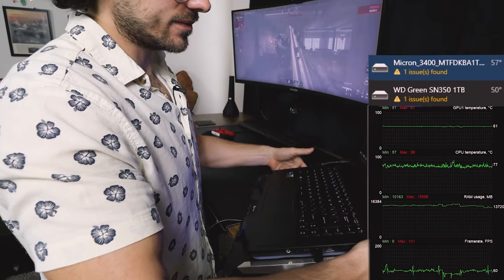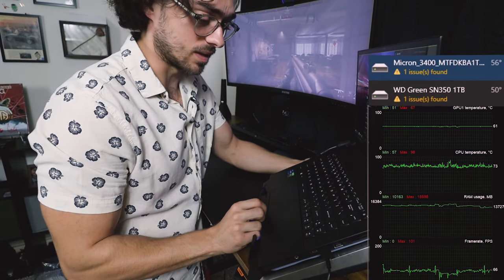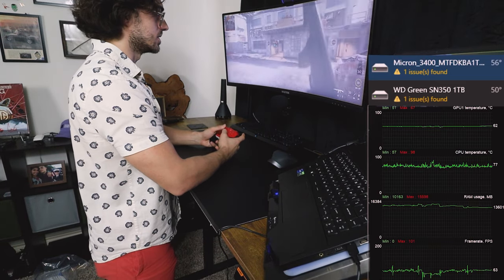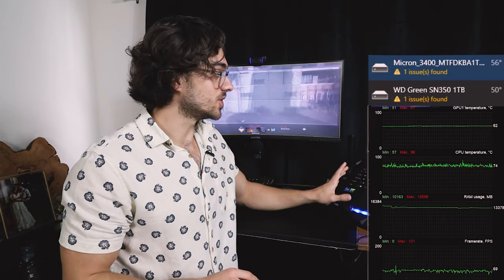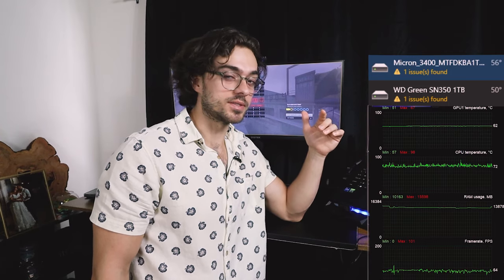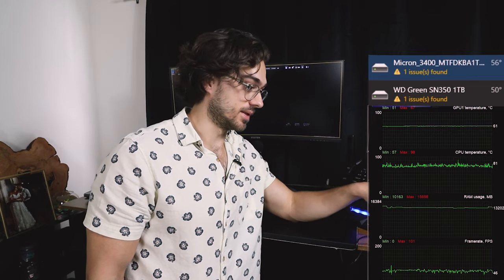Now let's elevate this laptop and see if anything changes. Elevating the laptop didn't do much of anything to it. The fan has decreased solid state temperatures by about 45 degrees Celsius, GPU temperature by about the same — 45 degrees Celsius — and CPU temperature from sitting flat on the table by about 10 to 15 degrees Celsius.